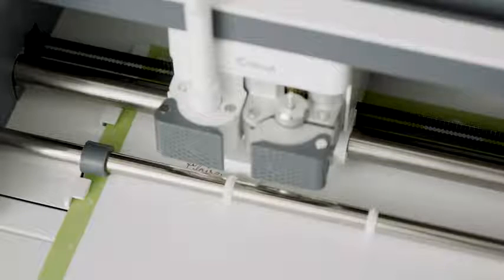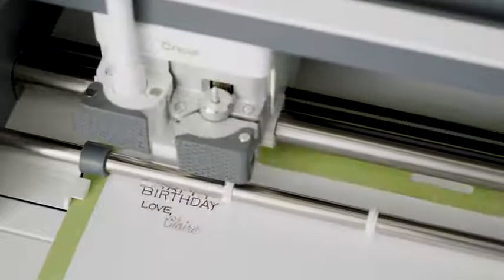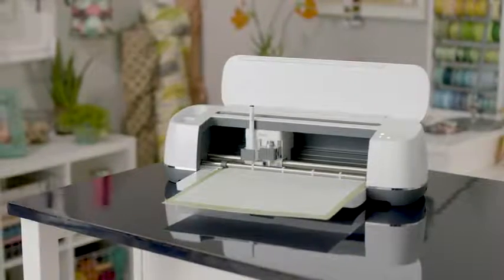Ready to write, draw, and doodle your way to creative bliss? Thanks to advanced technology, your Cricut Maker Machine can cut and write in one step.